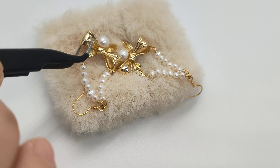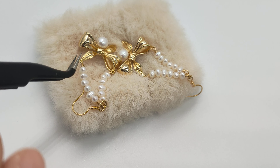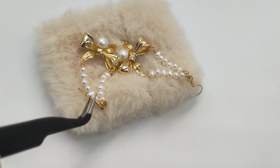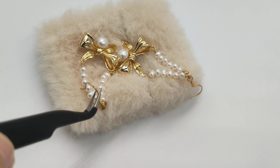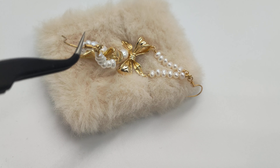Handmade earrings. We have 1, 2, 3, 4, 5, 6, 7, 8, 9, 10, 11, 12 small beads — baroque rectangle beads, very shiny — and one big pearl bead with a dimension of 6.5.